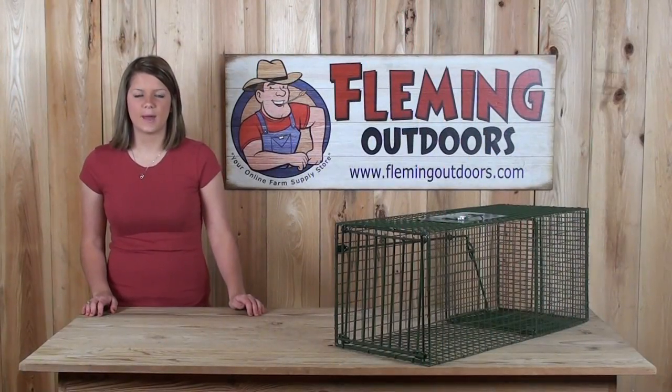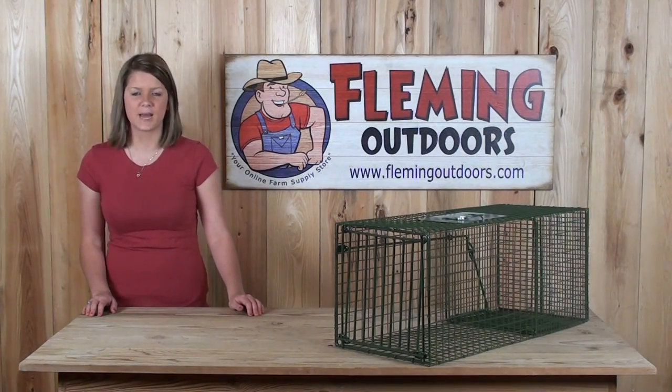If you have any questions about this product or any of our other products, please give us a call or visit us on our website at FlemmingOutdoors.com. Thanks for stopping by.